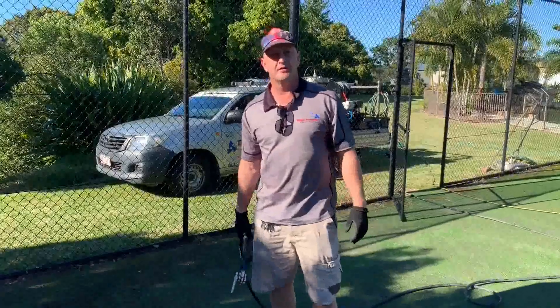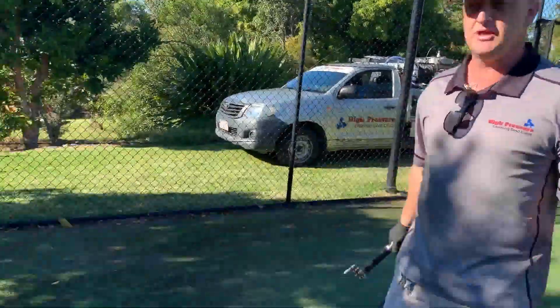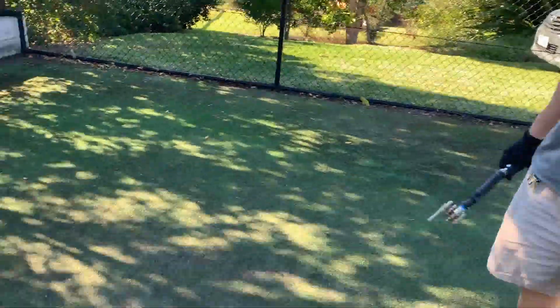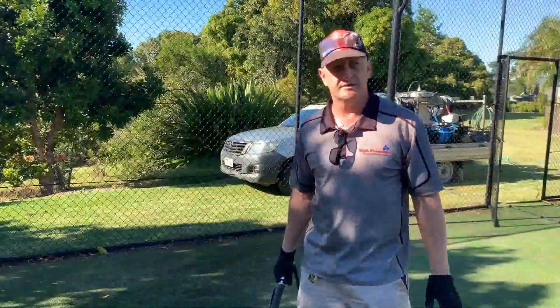Hi everyone, Tim from High Pressure Cleaning Gold Coast. Just out at a different job site today, taking on a new challenge and adventure every day. We're cleaning a synthetic tennis court — quite a bit of mould on this tennis court.